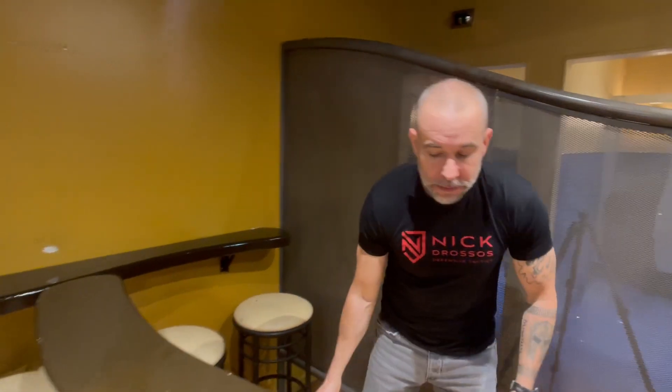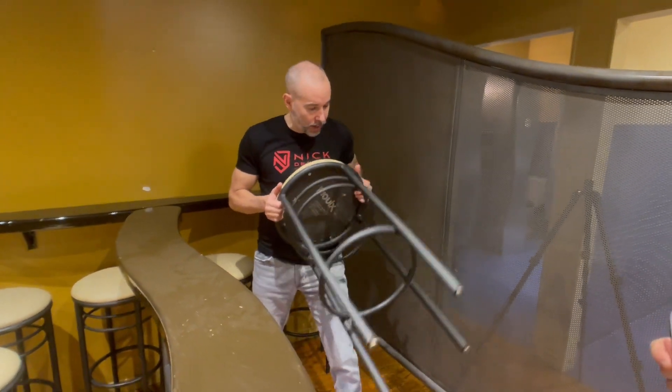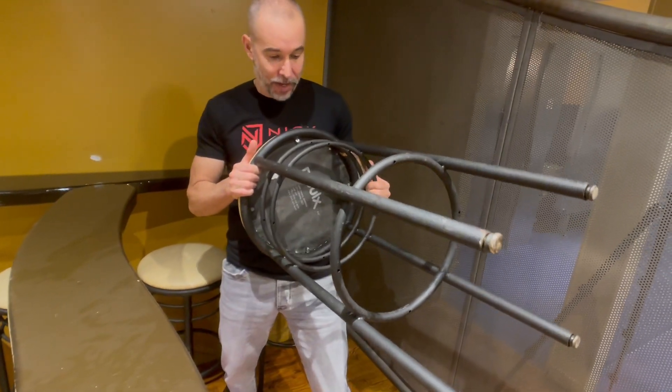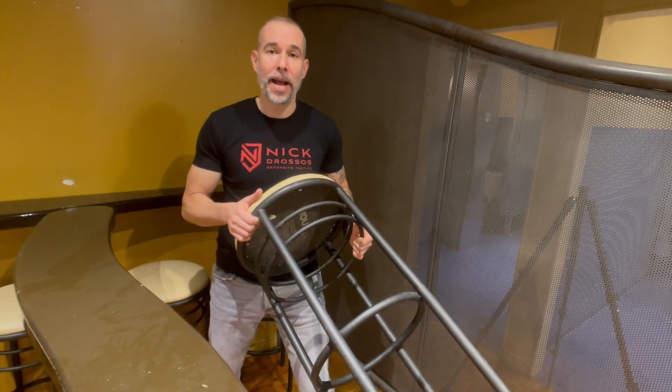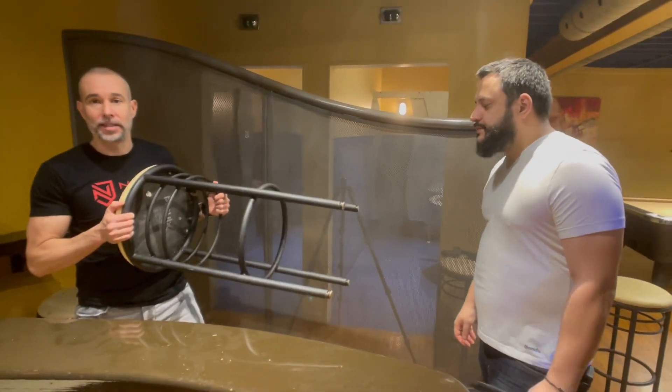Using a bar stool is as simple as bringing it in front and picking it up. This one has different handles, so I'll pick it up from here to here. I'm gonna use it first to cover center mass — which means cover my chest area. The second thing is to use it to create range between me and my attacker.